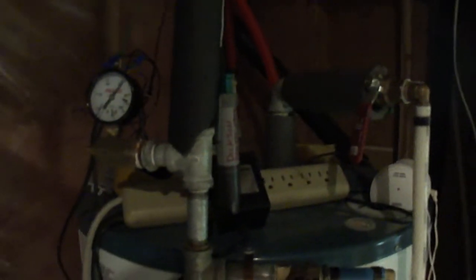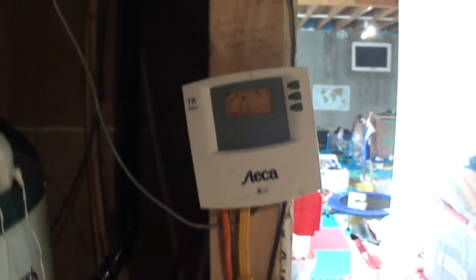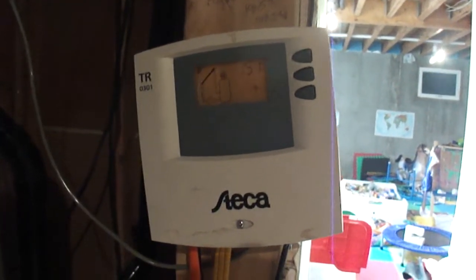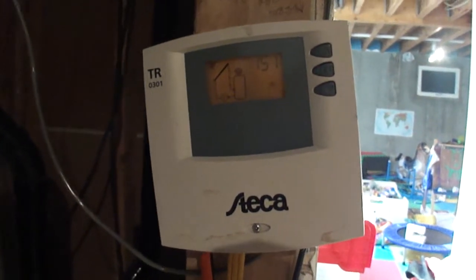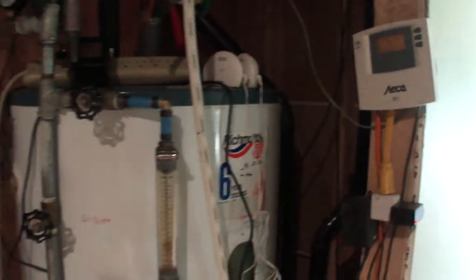The rest of the time when there is power — see that little snowflake symbol — the Steca controller will turn on at 40°F if the collector sensor reaches 40 degrees, and then turn off when the collector reaches 45 degrees. That's been working great for a year so far.